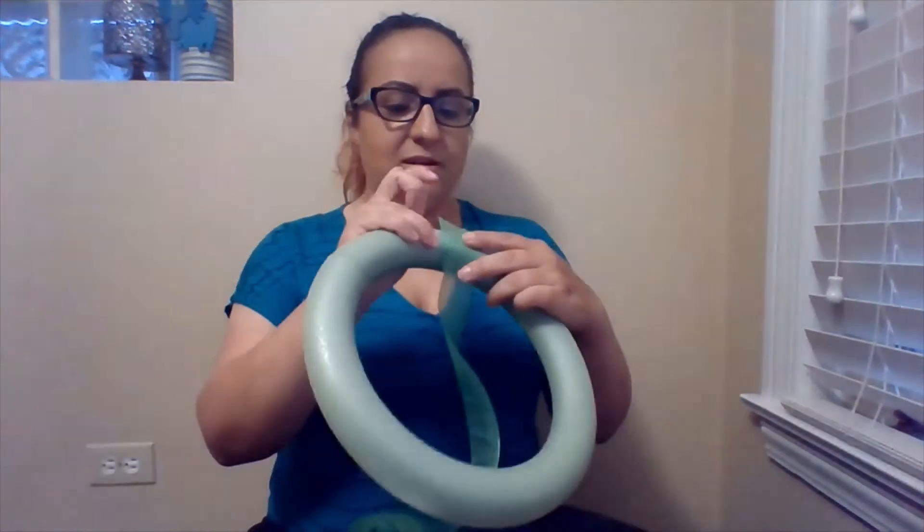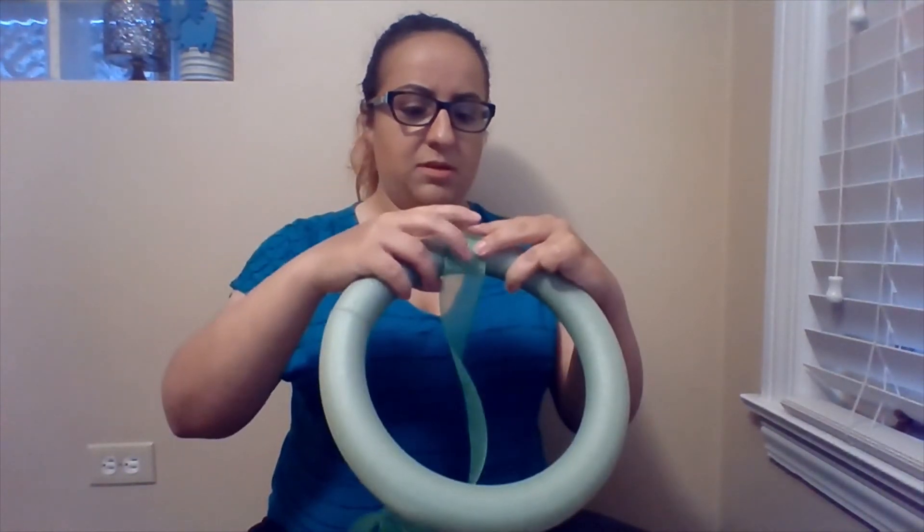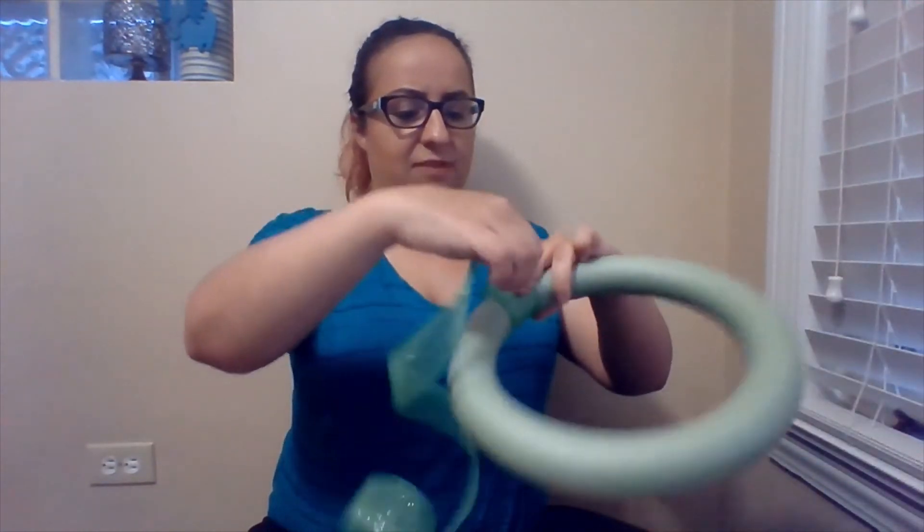So when you're making the wreath, you want to decide right away what side is your backside, or what side is going to be hidden. Because that's the side that we're going to put the pins through. So I'm going to do that right away with this one — I'm just going to put a pin right there. And then I'm going to start tightly wrapping.